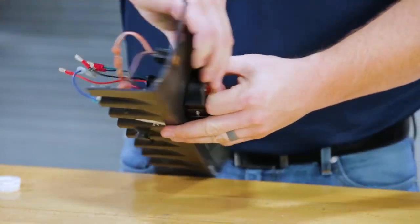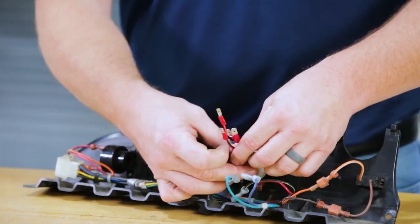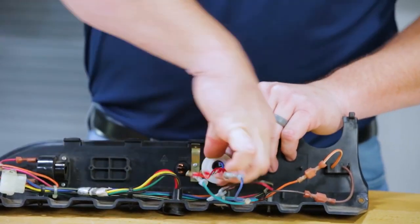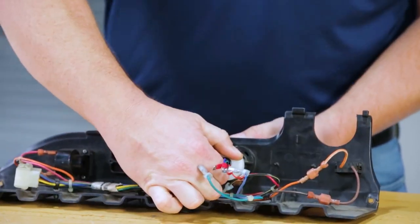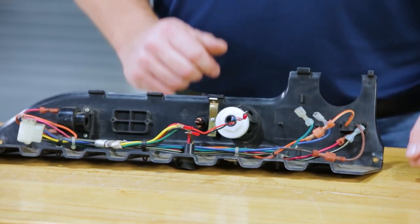On the back side, we're going to put our washer on and then secure it with the nut. Make sure not to over-tighten the plastic nut. You'll notice on the back side of the Stinger you have a green, blue, red, and a black spade connector.